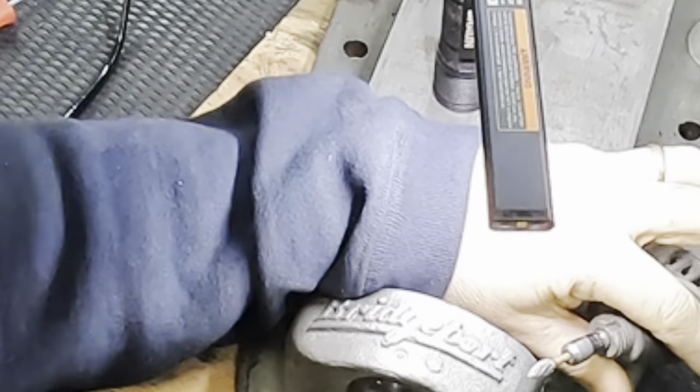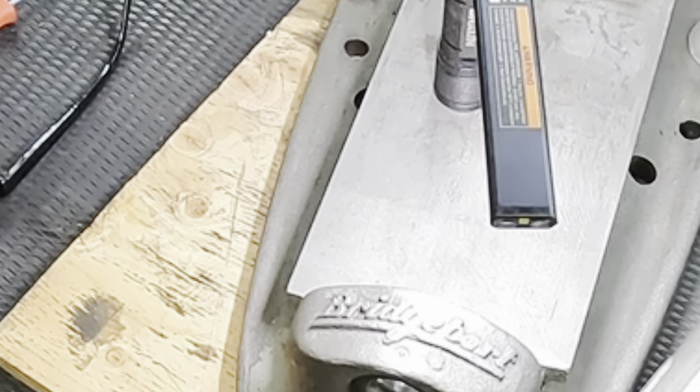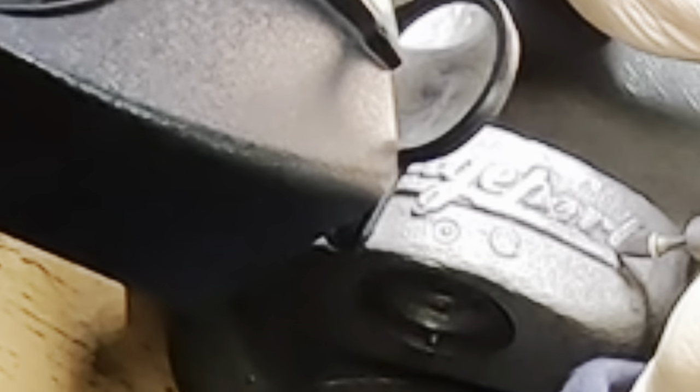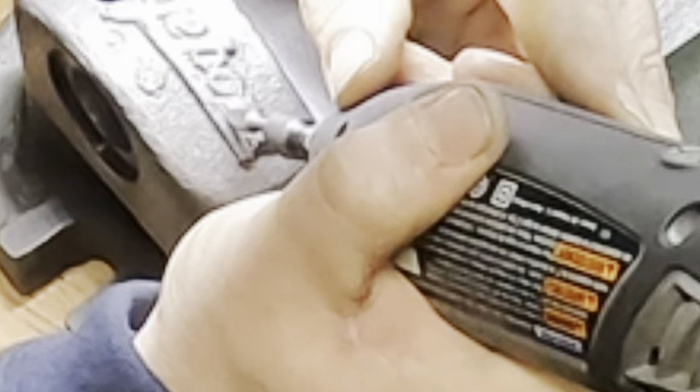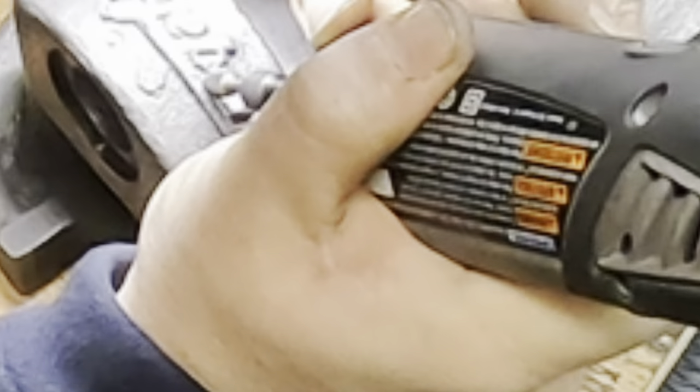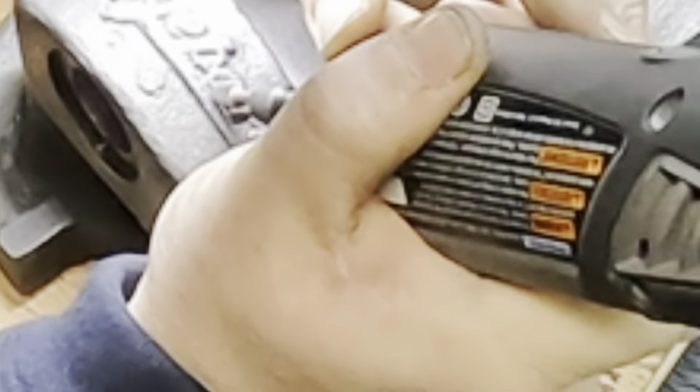This bit's got a fair bit of runout which is causing it to hop around on me. I'll just try to reset it - alright, that should work.